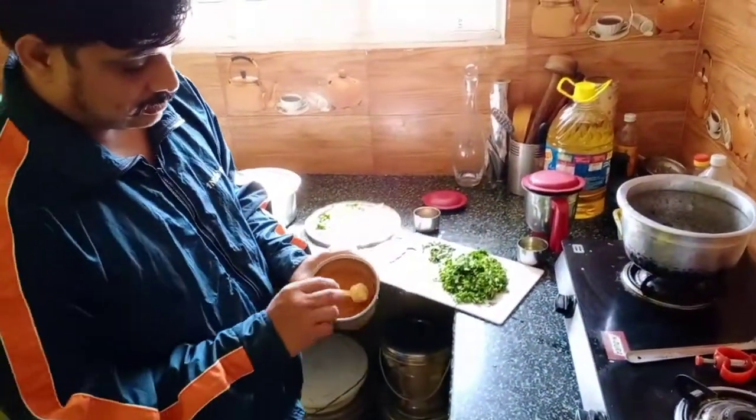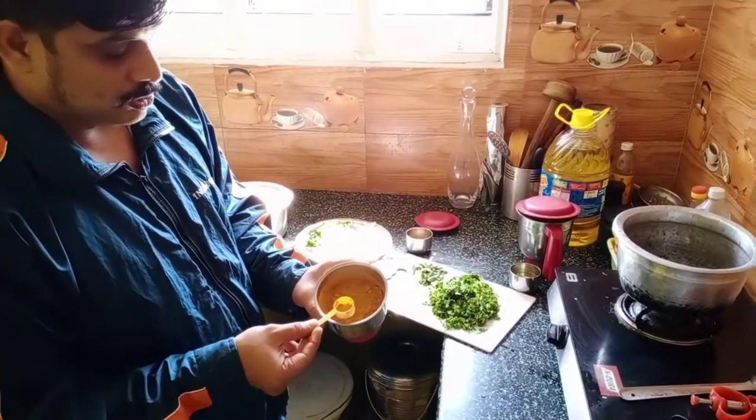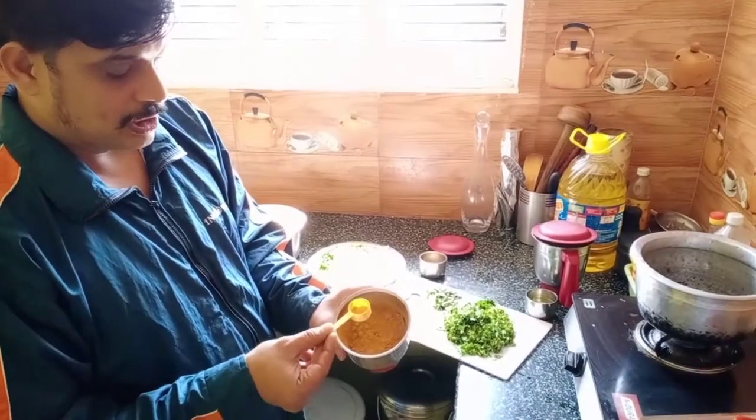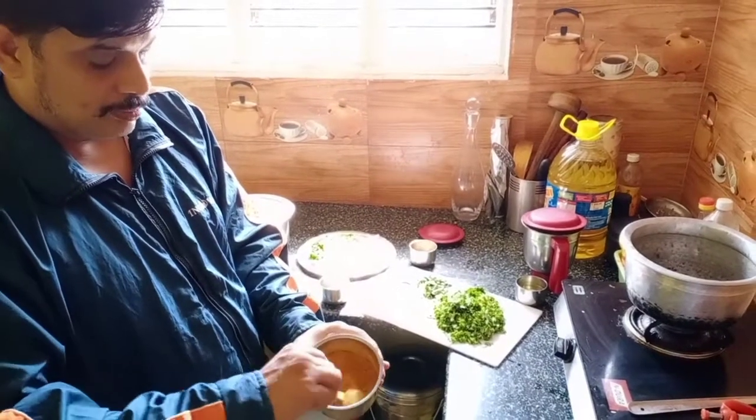Here is the masala. I use one teaspoon of saffron, four of jeera, five of chili, two of garam masala, and one of coriander — all put together and blended. So let it mix well.